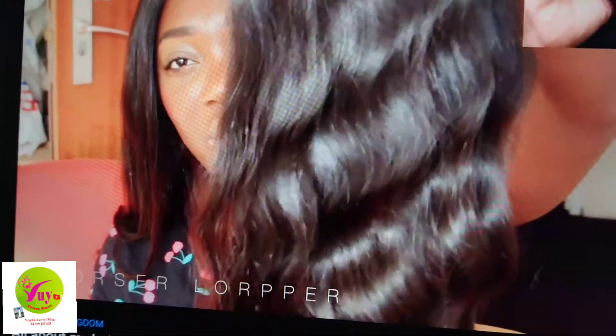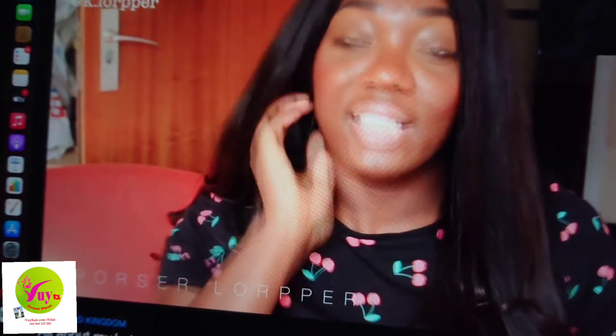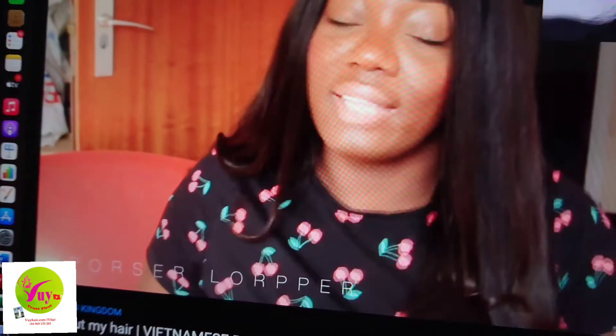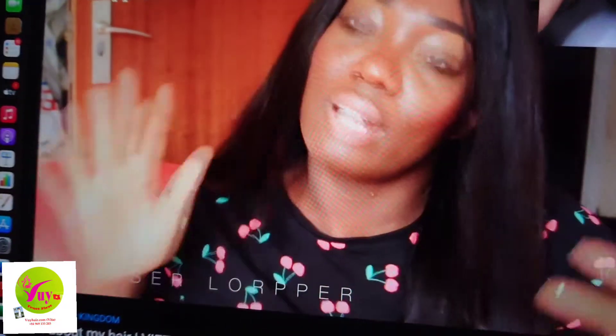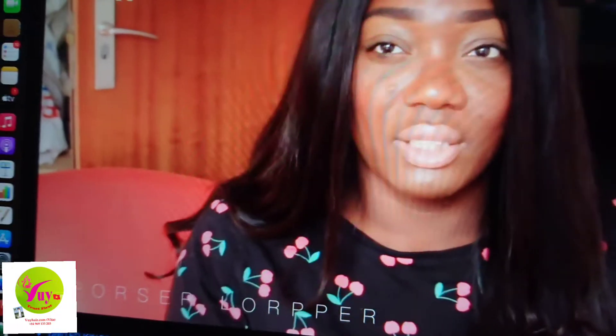I've been using Vietnamese and Cambodian raw hair for two years. I think I have tried about 90% of any vendor out there — I just love trying vendors and seeing the quality differences. And there is a difference between vendors, including in the price they give you. If you want top quality, you're going to spend more.